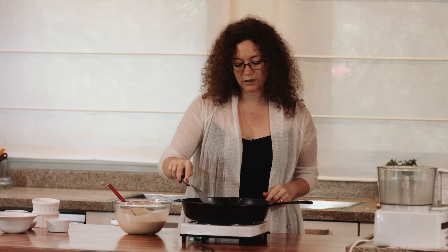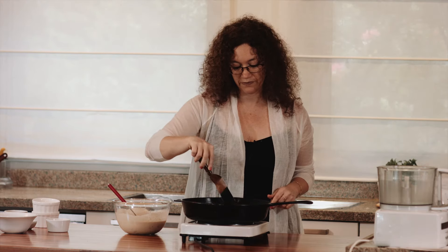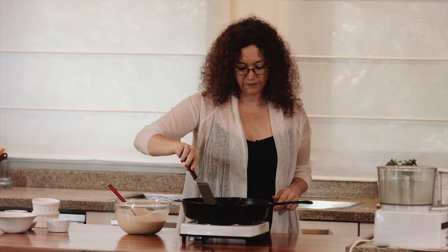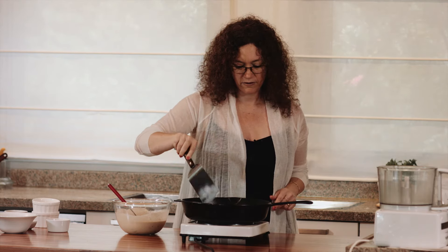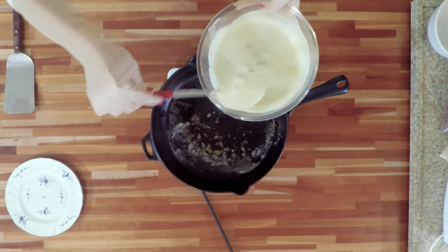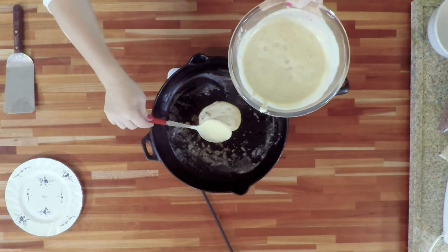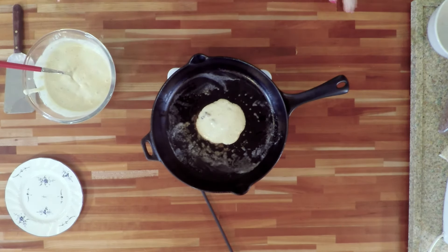I'm going to warm the skillet on medium heat — we don't want it too high and also not too low — so we just let this butter warm up. I'd like you to notice this batter is pretty thick. I'm going to put one tablespoon, just a bit more. I'm not going to spread the batter because I want my pancakes nice and fluffy.